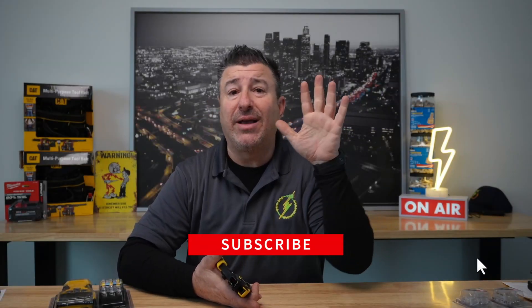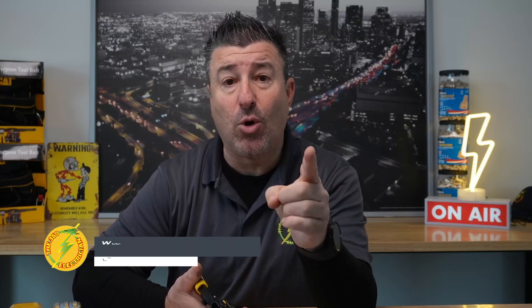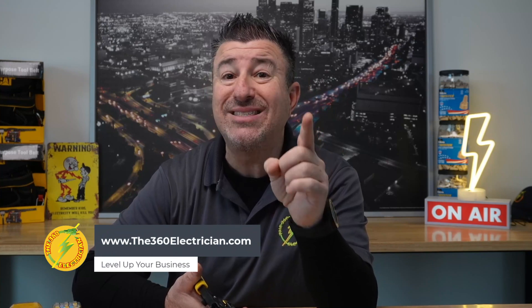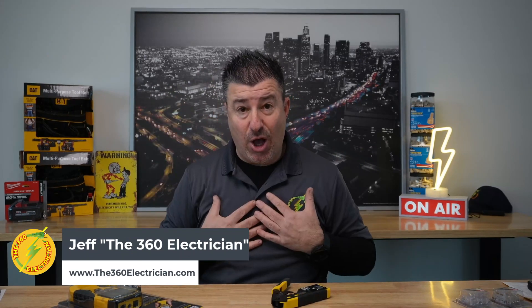You've heard it a thousand times from me on this channel. This channel is for electricians that want to become electrical contractors, and for electrical contractors to level up in the trade. How do we do that? By giving you videos like this and also selling you our marketing and paperwork course available at www.the360electrician.com. Now let's talk about one of my favorite low voltage tools, and that's from Klein. These are items that I personally own — this is not sponsored by Klein — but I want to share them with you. I believe they're game changers in this category.